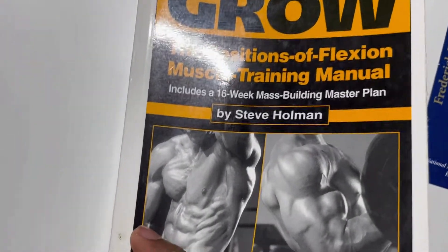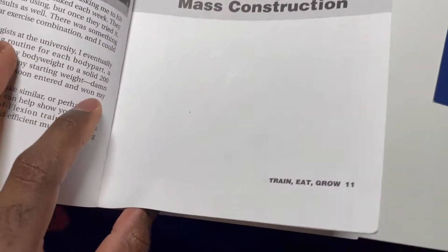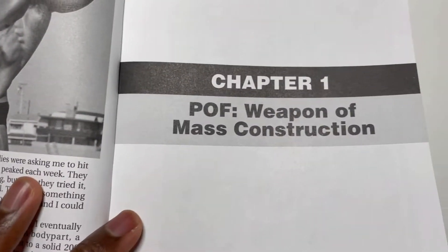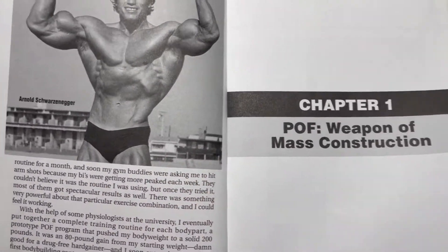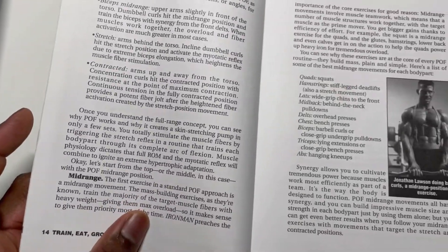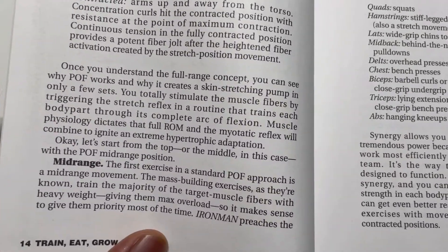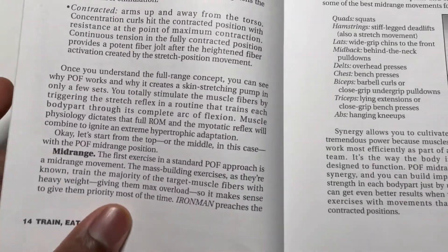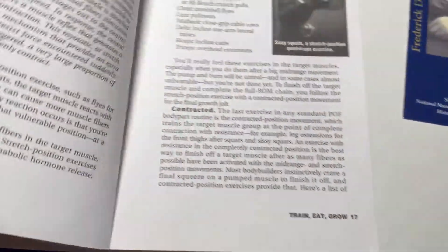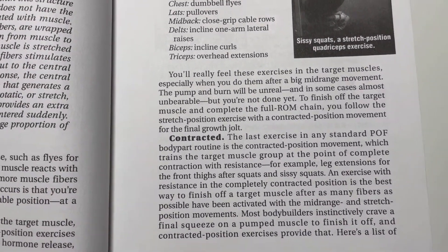Going into this book, the Positions of Flexion Muscle Training Manual, one of the first chapters is 'Position of Flexion: The Weapon of Mass Destruction.' It's based on using or exhausting three main positions for each muscle group: the first position is the mid-range, the second is the stretch, and the last is the contracted position.